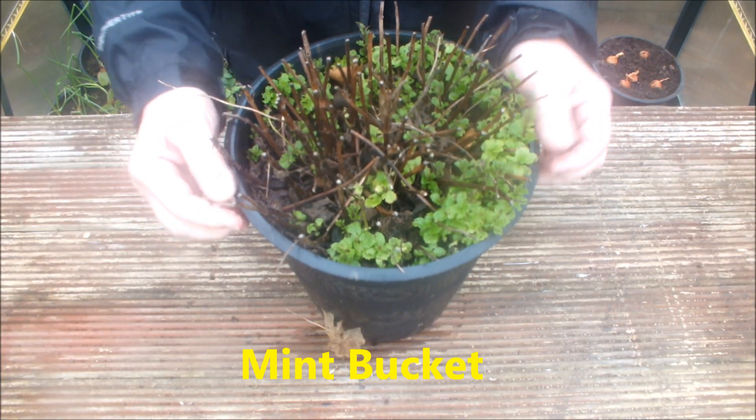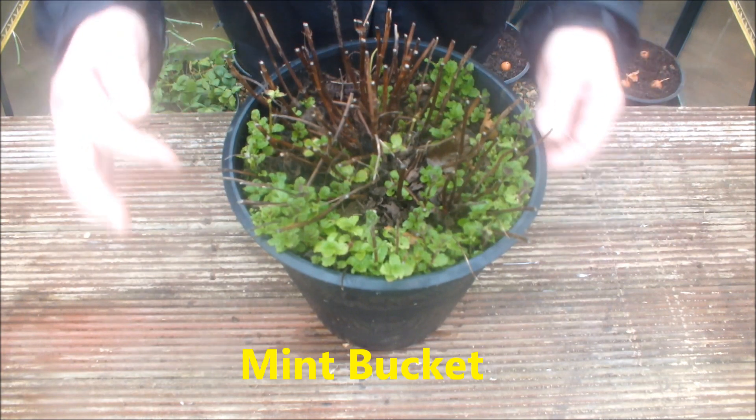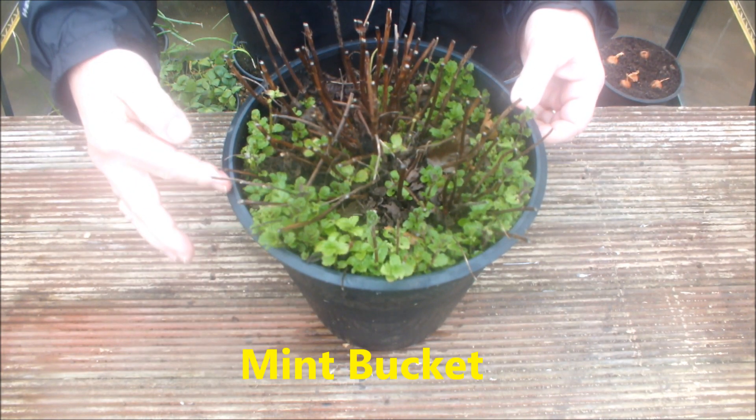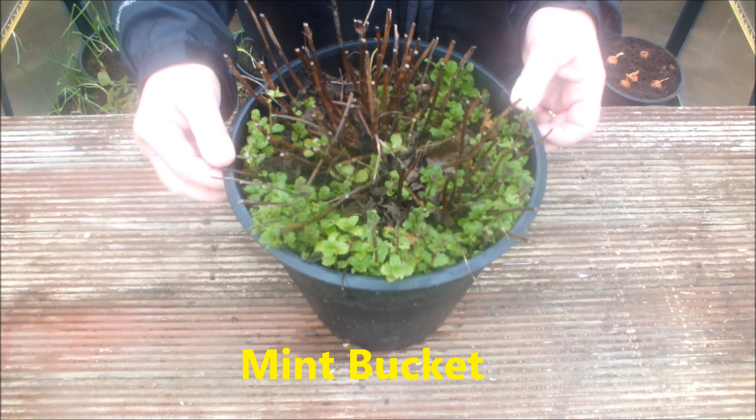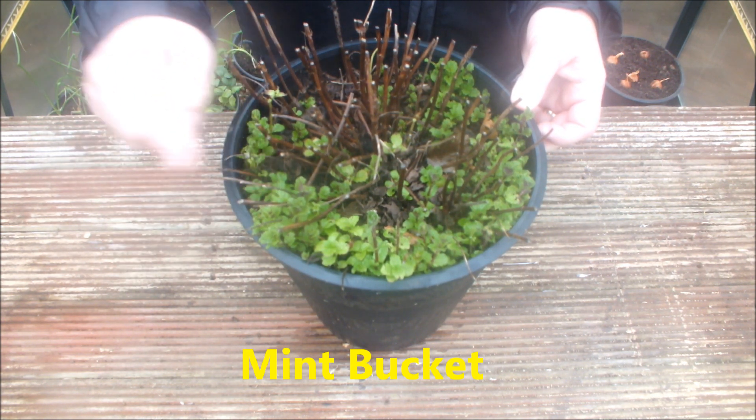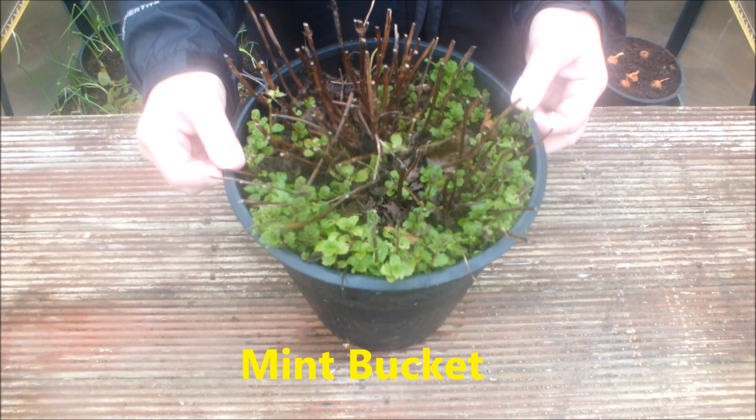This is some mint. As you can see, we've got the green shoots of recovery. This mint bucket was in the square foot bucket garden last year — it's just stood out over winter. This will be in the square foot bucket garden again this year.